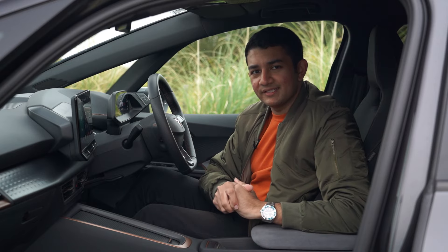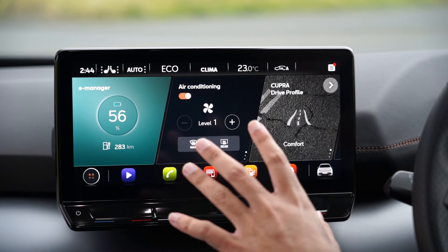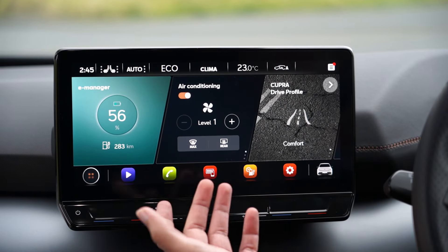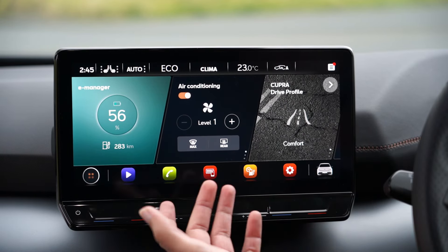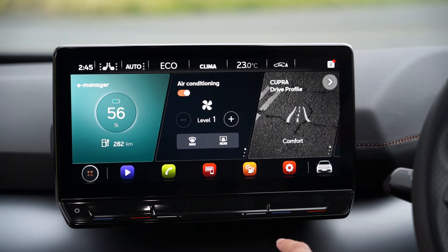The 12-inch infotainment screen will be familiar to VW Group customers with the Cupra software setup — colourful icons along the bottom and the Cupra Born badge in the corner. There are touch-capacitive bars for temperature and volume which work well in the daytime: slide your finger up and down and the temperature increases or volume adjusts. At night, however, they're not lit up and you can find yourself fumbling to change a song and accidentally changing the temperature instead — something you'd get used to over time.